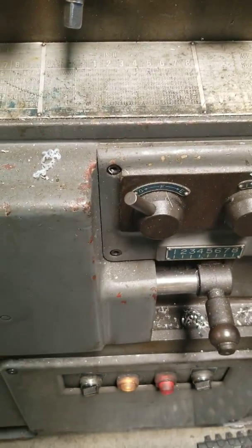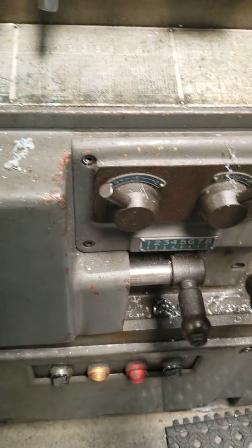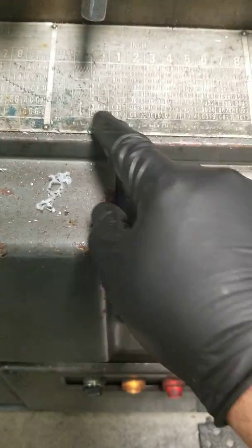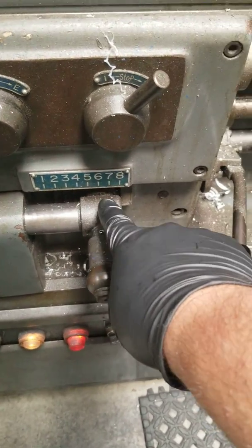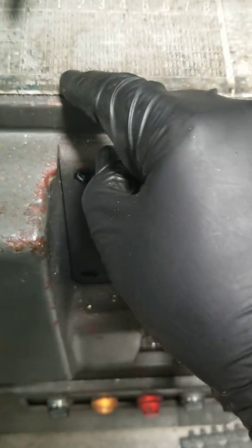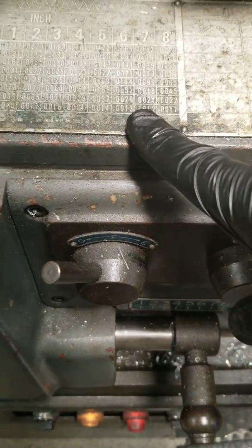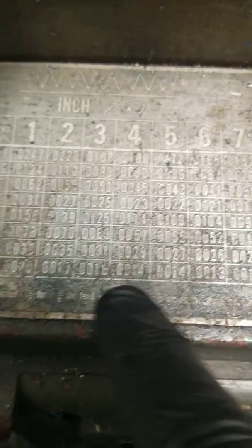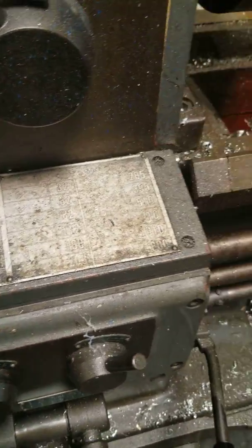Our feed is on BCG number six, so about a little over a thousand per revolution — right there at D.